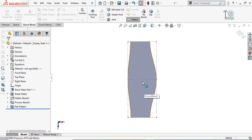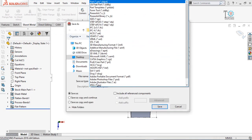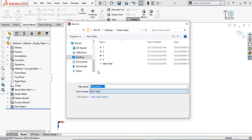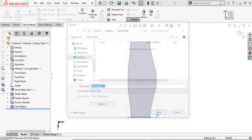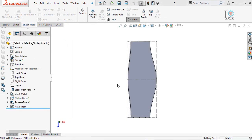Now you can save this part as a DXF or DWG file for laser cutting. Select Save As, then from the Save As Type dropdown select DXF, click Save, and press OK. Here is the preview of the DXF file. Save it.